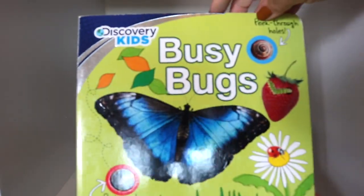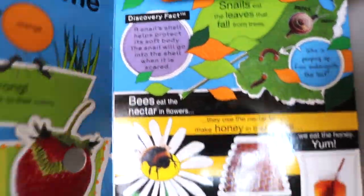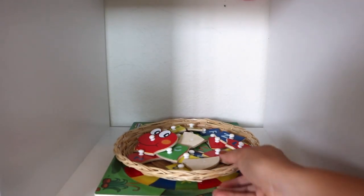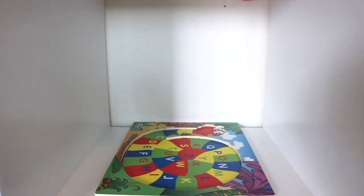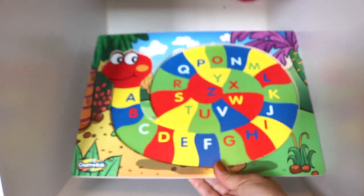Moving on to the next cubby: Discovery Kids Busy Bugs — my toddler loves this book but it also has enough educational facts for my older two. The wooden puzzle is from the Target Dollar Spot and it's for letter recognition and sequencing alphabet letters, with the child matching uppercase to uppercase until the worm is completed.